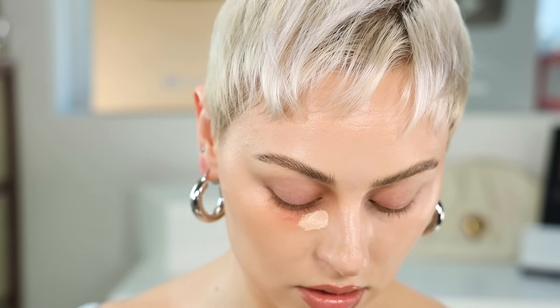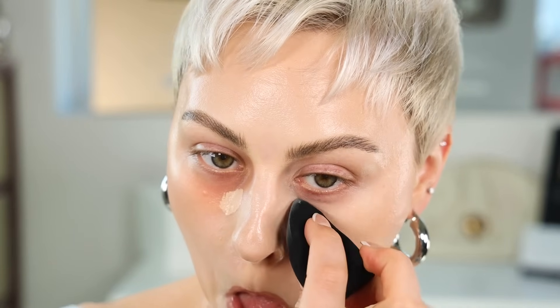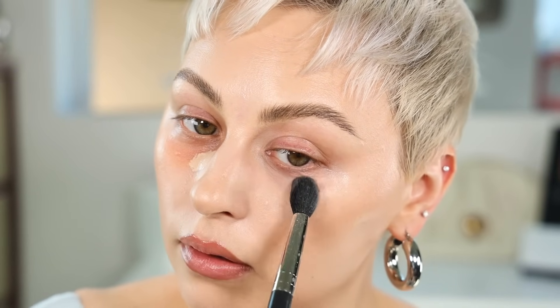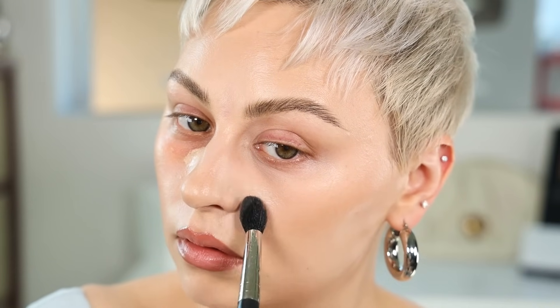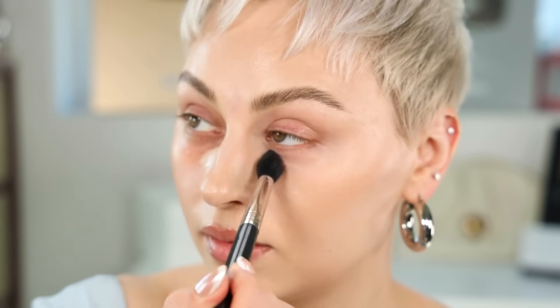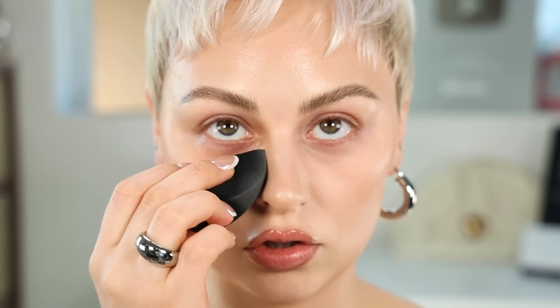I'm picking up the pink setting powder — I'm very nervous because it's extremely pink and very, very matte. Okay, it doesn't look as pink on my skin as I thought. I thought I was going to be straight-up pink. It does look way more pink than I'm used to, but okay — there's the cool-toned side. Switching to the peach side now.